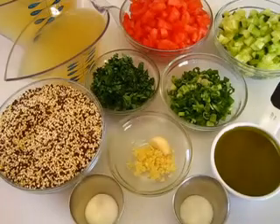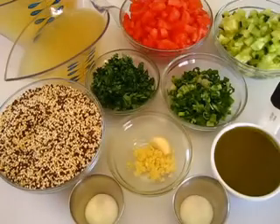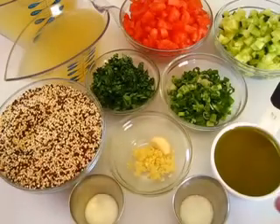Welcome, I'm Deronda with Foods 101. Today I'm going to show you how to make quinoa with fresh tomatoes, cucumbers, and herbs. This is absolutely delicious and very healthy for you.